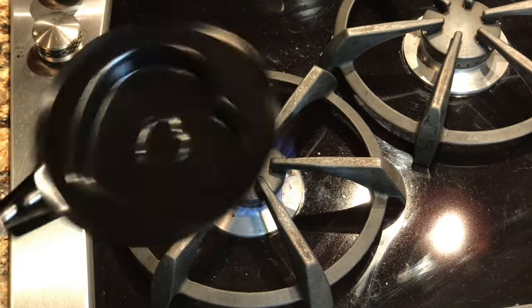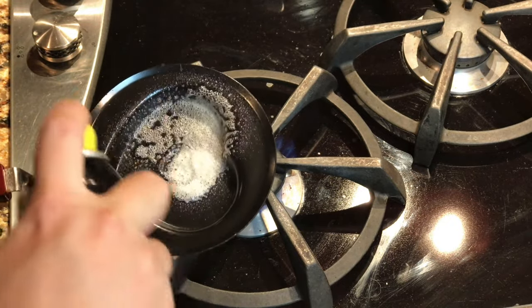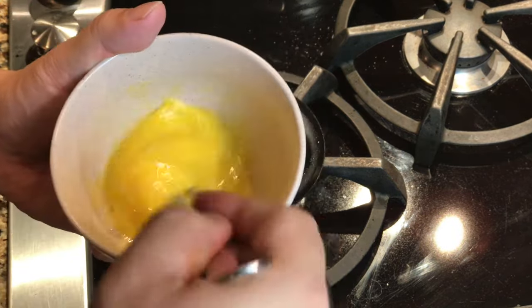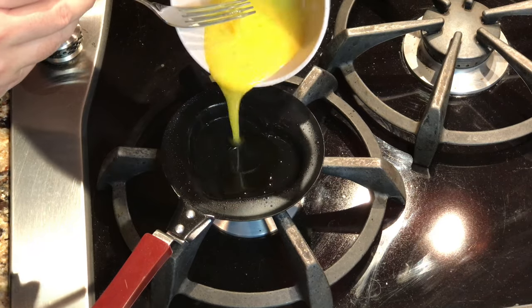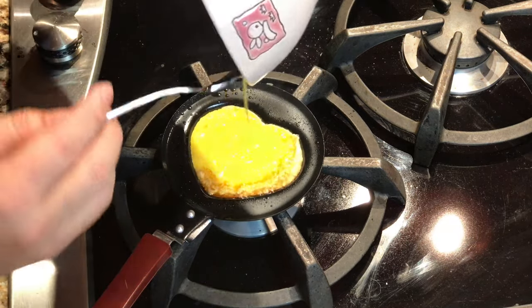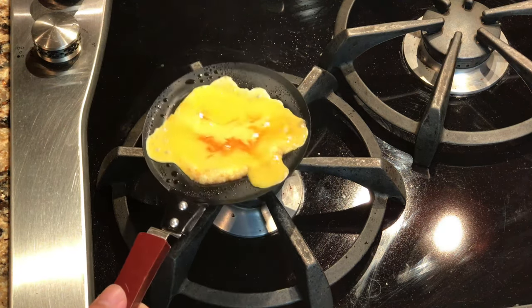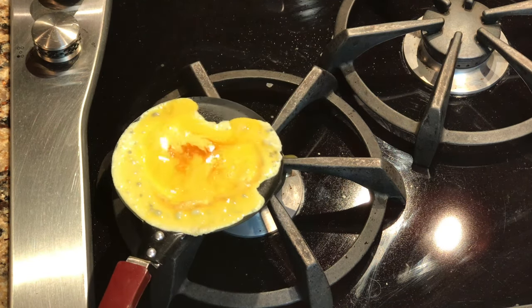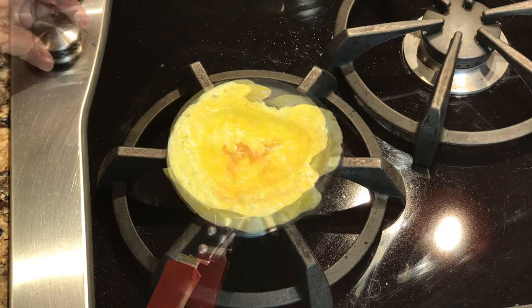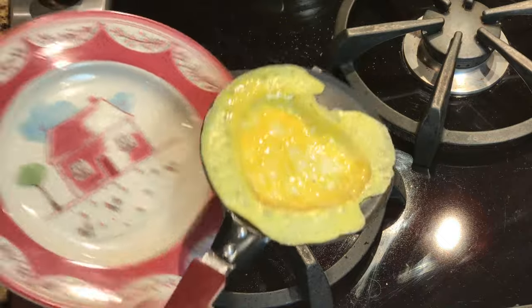I've gone ahead and turned on my heat here. You can probably lubricate this any way you want, but I'm just going to use a little bit of spray olive oil just to make sure. I've got one grade A sized egg here scrambled up. Let's go ahead and pour it in. It's sizzling there. I'll turn off the heat. It takes a little while for the egg to kind of cook. You can't really stir it while it's doing that, but you can kind of shake the rest of the egg.